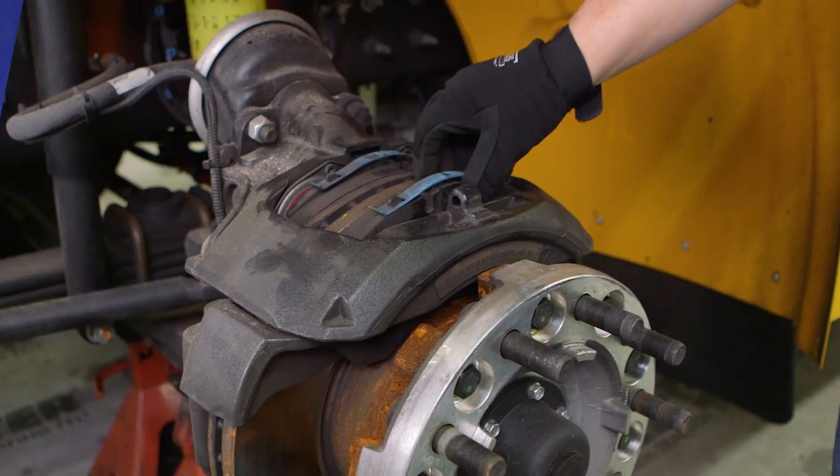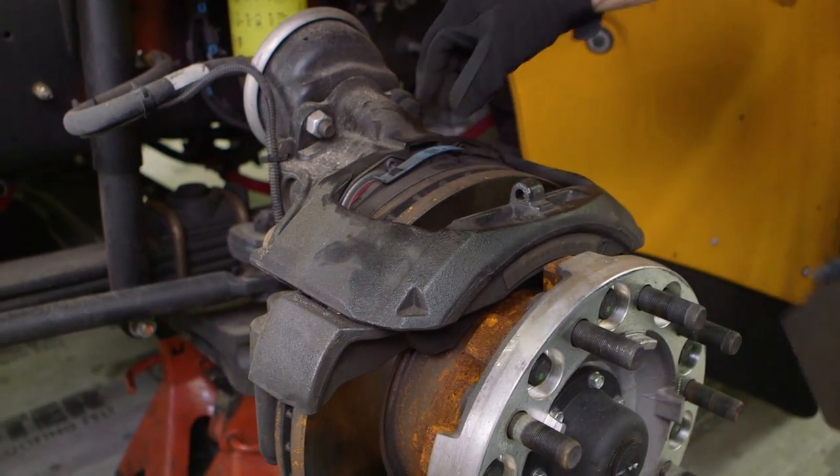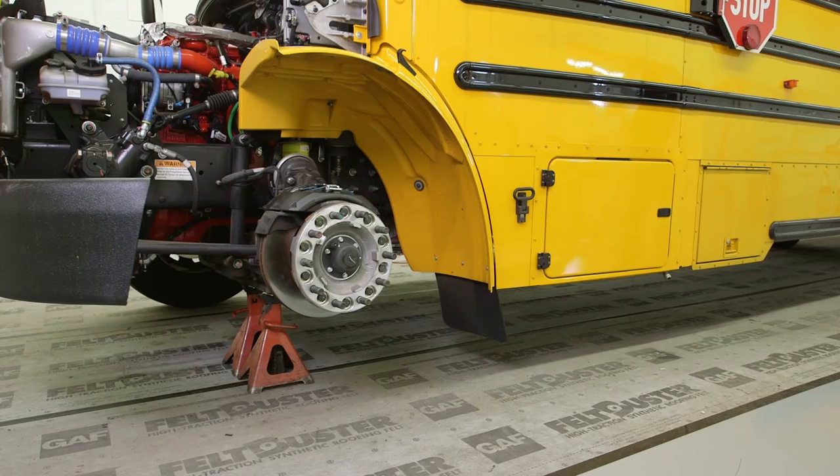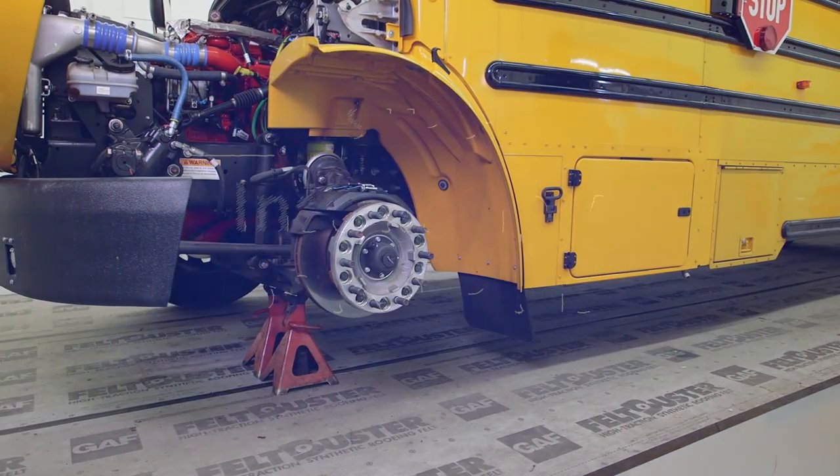You're now ready to remove the old brake pads. Once both pads are removed, visually inspect the rotors for wear, cracks, or grooves that may require replacement.